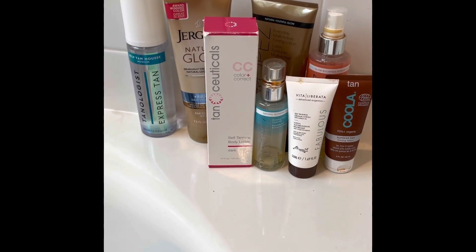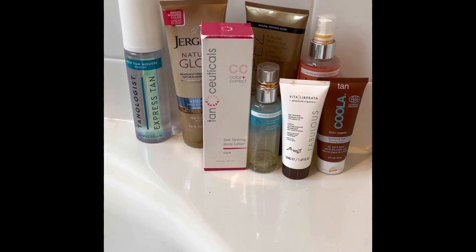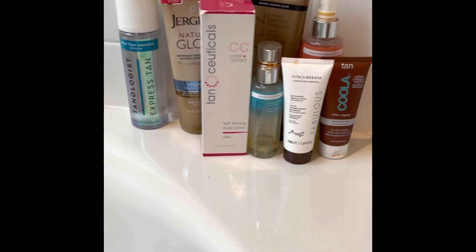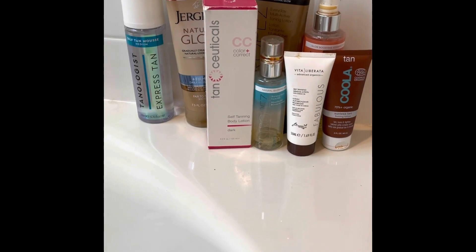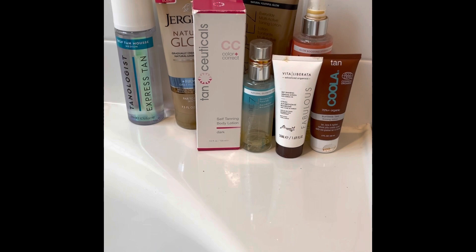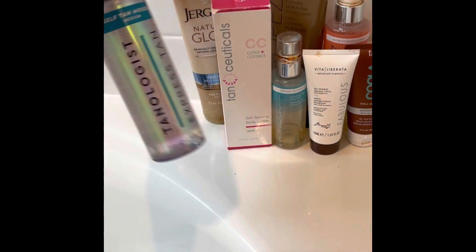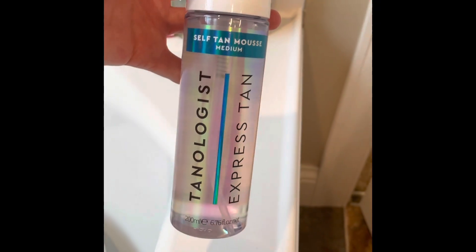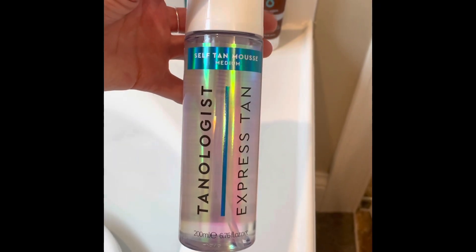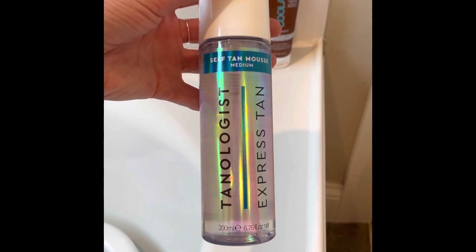It's Katherine, welcome to my channel where I like to talk all things beauty and fragrance. Usually I do my self-tan videos as a comparison, but it's end of June and I don't want to look lopsided if one works better than the other. I recently bought Tanologist Express Tan from Ulta, self-tan mousse in medium, so I'm going to apply this to both of my legs today and do a review of simply this one.